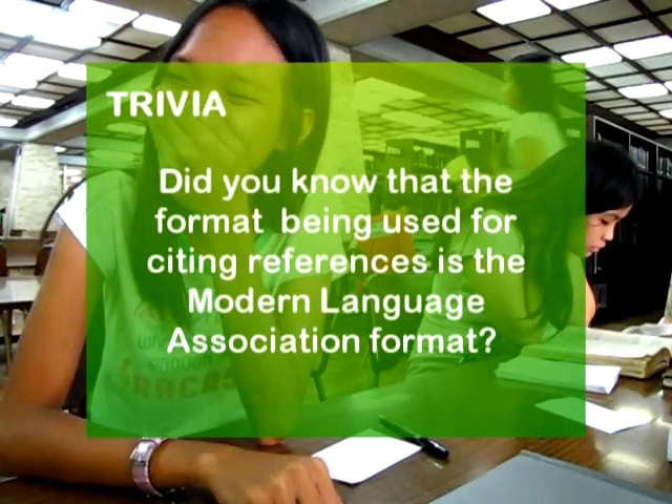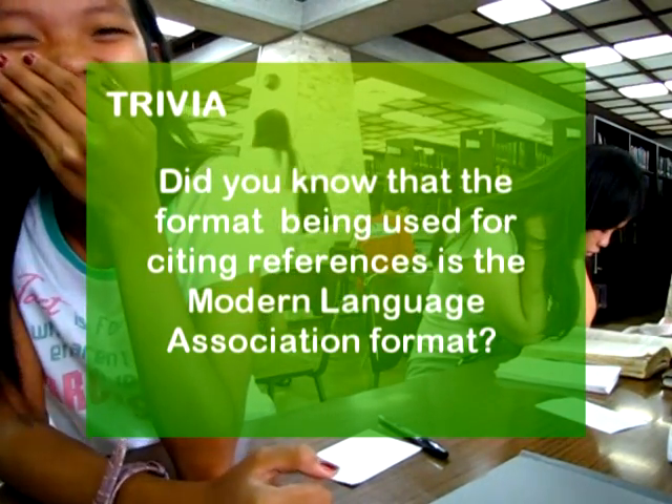Did you know that the format being used in citing references is the Modern Language Association format?